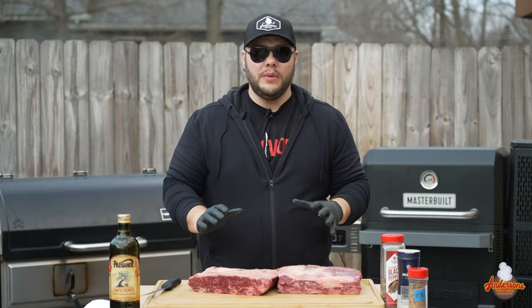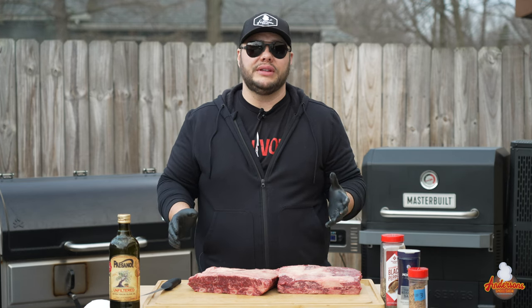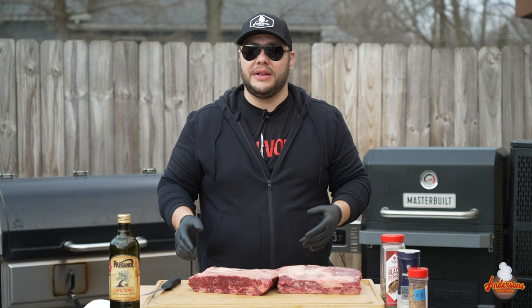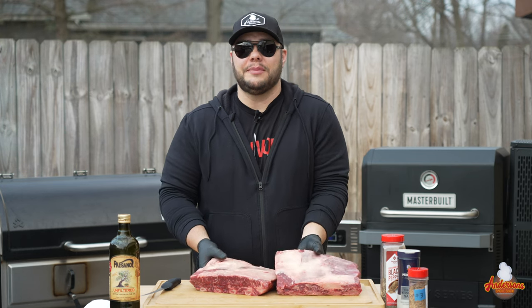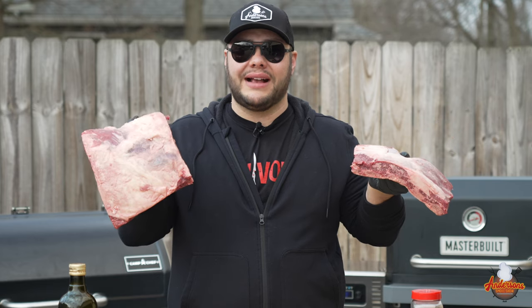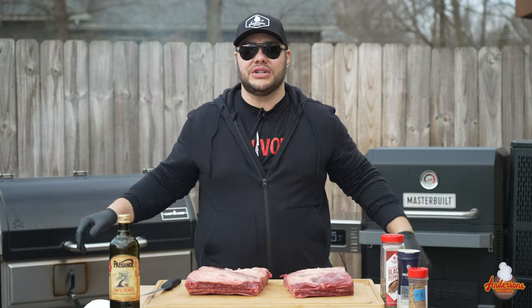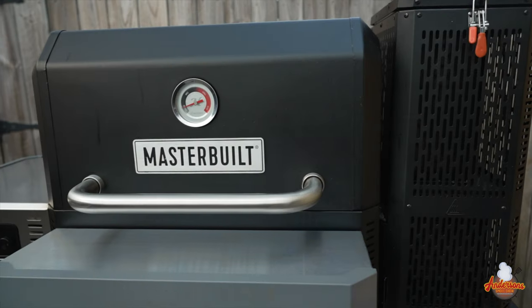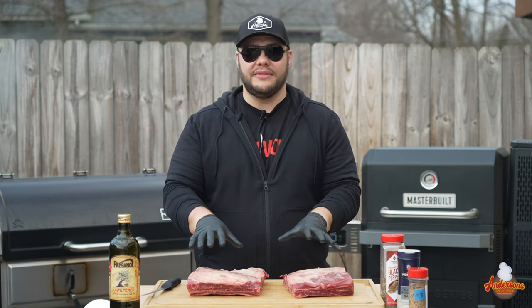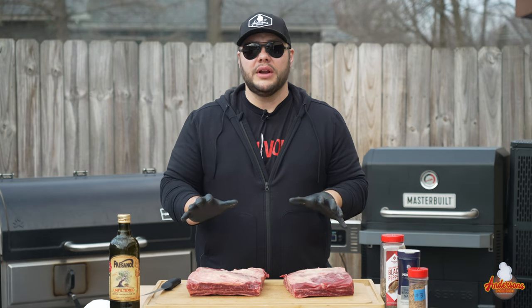I've always had trouble finding dino beef ribs. They don't stock them locally here in Northeastern Ohio, at least at the places I shop. So I hit up Certified Piedmontese, and they come in a twin pack — two four-bone racks of dino beef ribs. This is the perfect protein for this competition, the Camp Chef Woodwind Pro versus the Masterbuilt Gravity Series, because we have two nice long cooks that absorb a lot of smoke and we'll be able to see what kind of barbecue these grills can make.